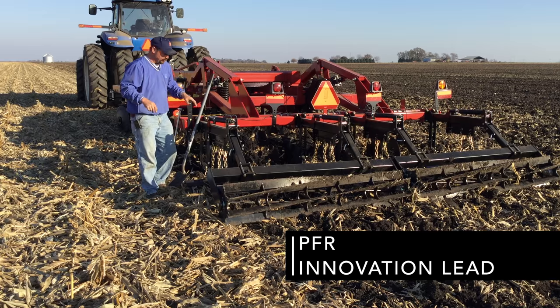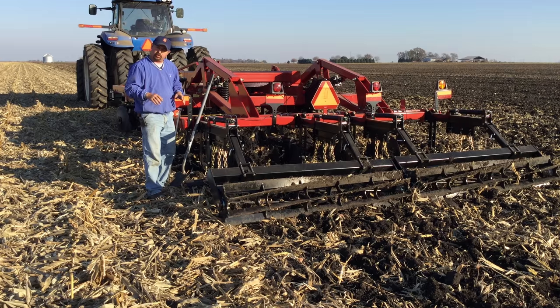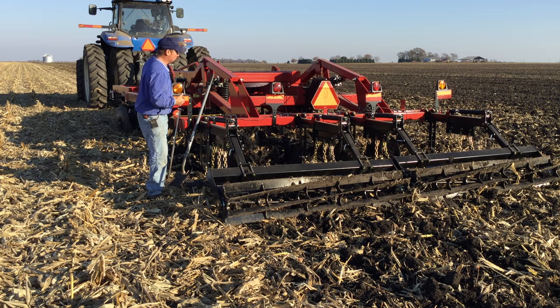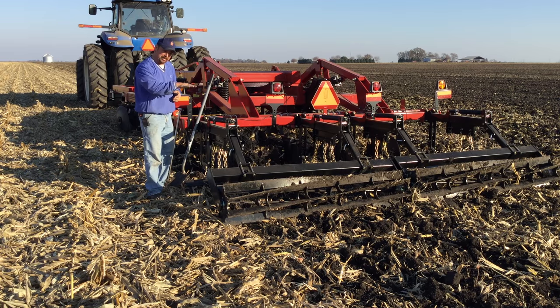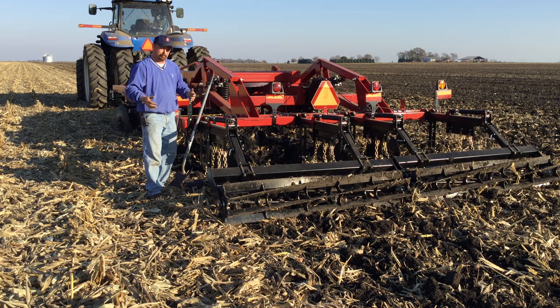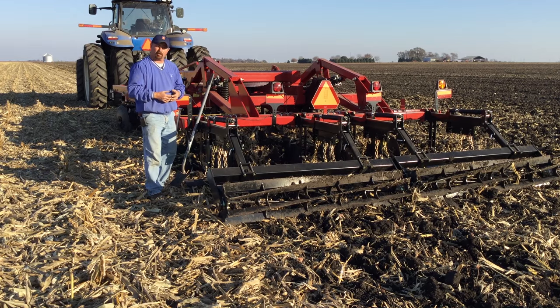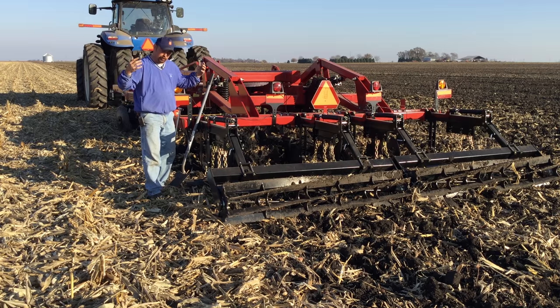Today we're out in the field doing a little bit of chisel plowing, and I thought it would be good to go over how to set a chisel plow out in the field to make sure we're getting proper depth. One of the reasons a grower would want to bring in a tool like this is to take care of some soil density layers or compaction created during the growing season — from working soils too wet, an auger cart at harvest, the combine, or sprayer tracks. We had a really wet year and we've got some sprayer tracks in the field we want to take out.